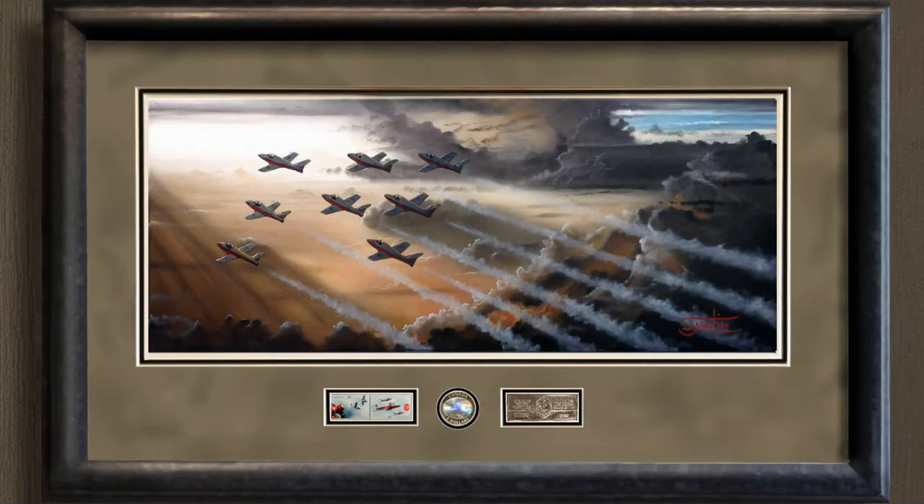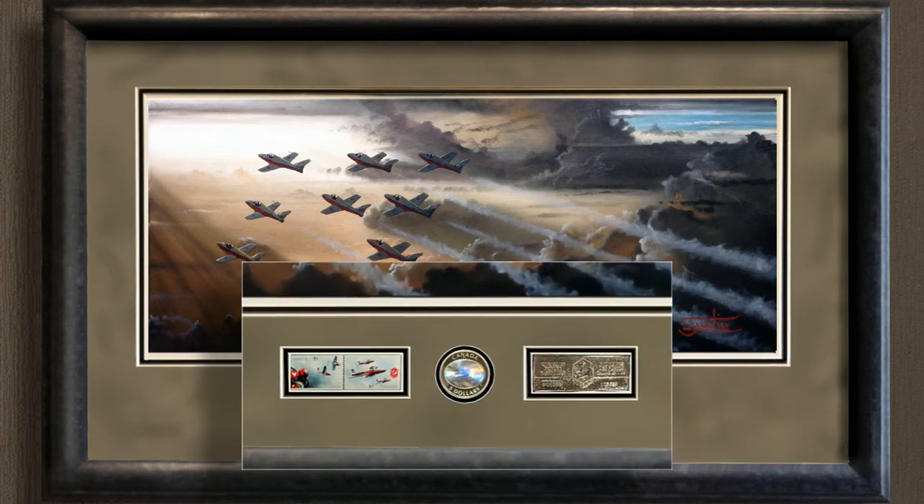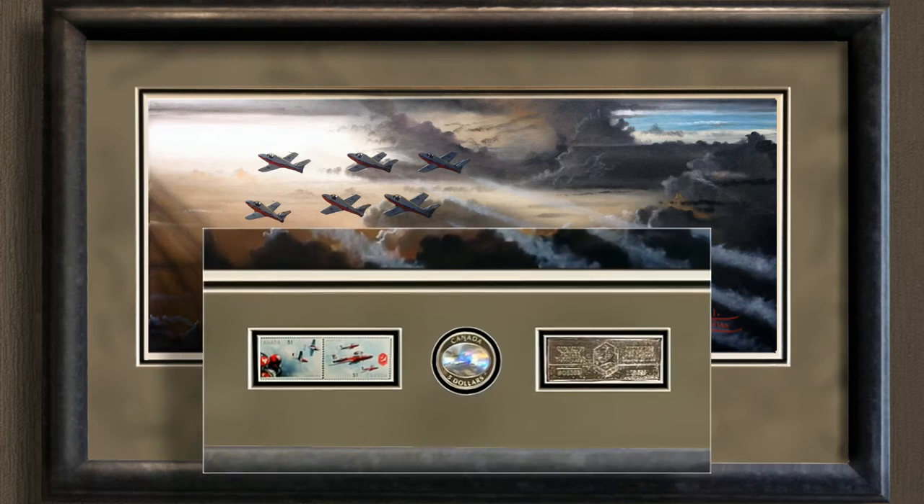If you notice on the bottom, there are some stamps. Those stamps — there were only 25,000 produced in 2006, and all of the stamps in these frames have been in flight with the Snowbirds themselves. This is the ultimate collectible for the piece.